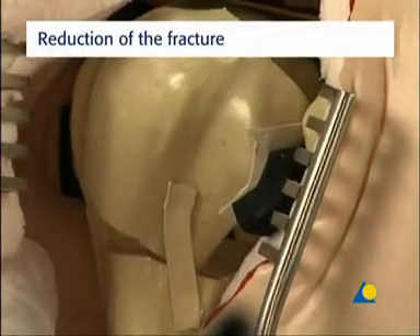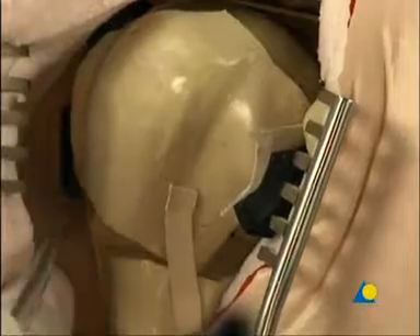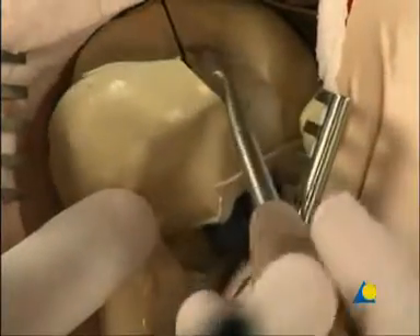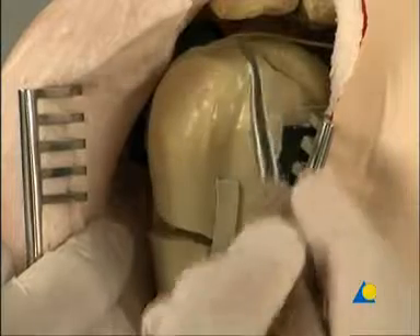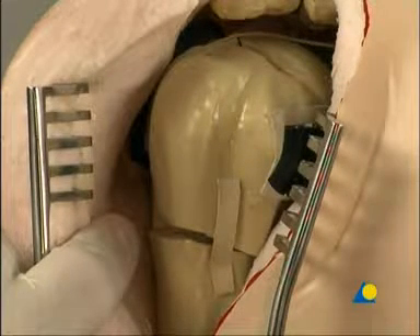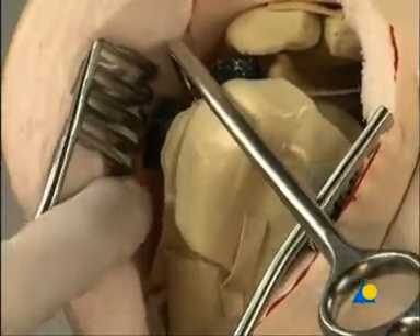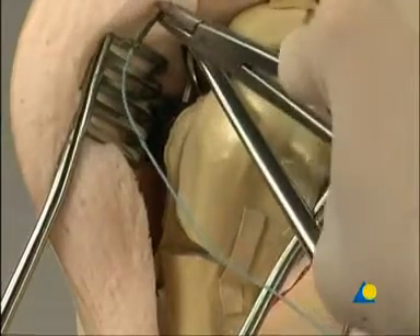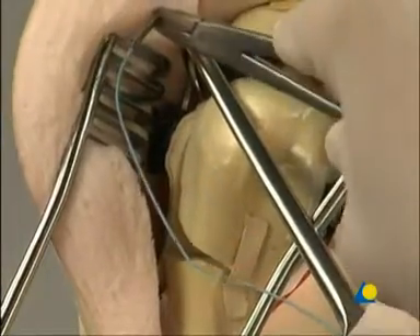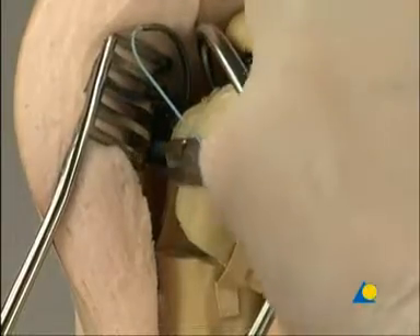The fracture lines of this four-fragment fracture separate the humeral shaft from the lesser tubercle, the greater tubercle, and the head fragment. On this multi-fragmentary proximal humeral fracture, the black rubber represents the insertion of the infraspinatus, the supraspinatus, and the subscapularis. A bone hook is used to pull the dislocated fragment of the greater tubercle forwards. Sutures are attached to the tendinous insertions of these muscles. The sutures fix the tubercles to the plate, which secures the reduction and neutralizes the muscular traction of the rotator cuff.